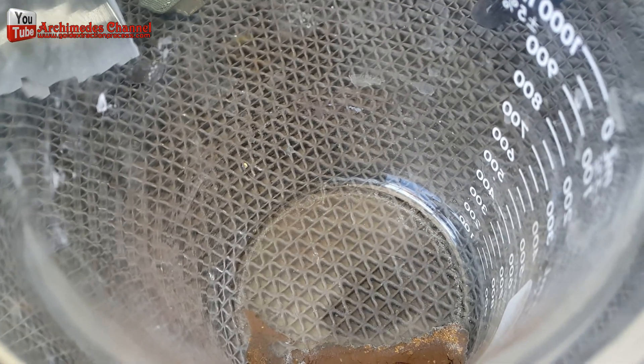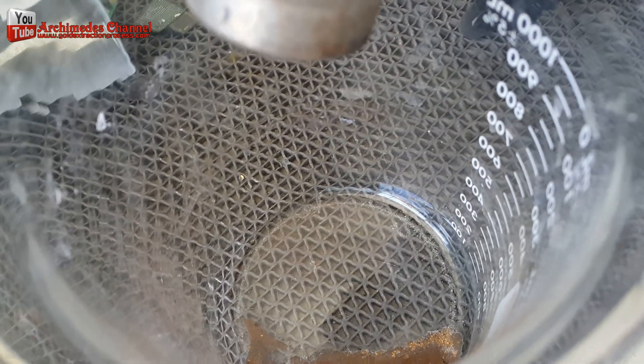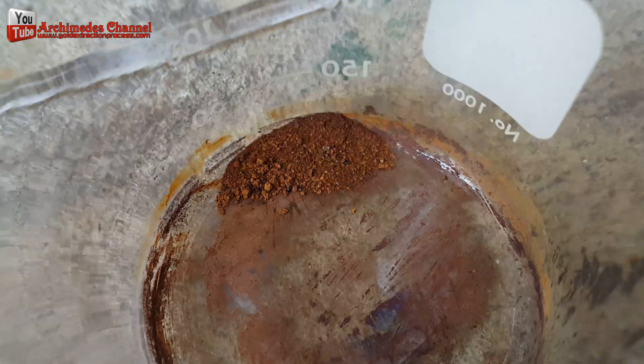I dry the gold sediment using a hot air gun. You will get a gold powder that is ready for melting.